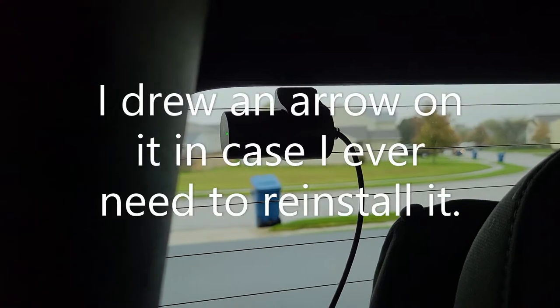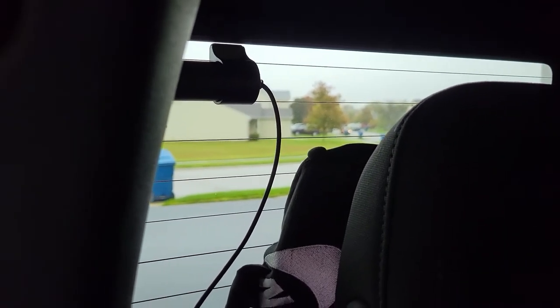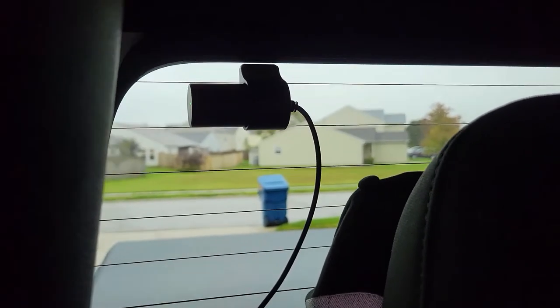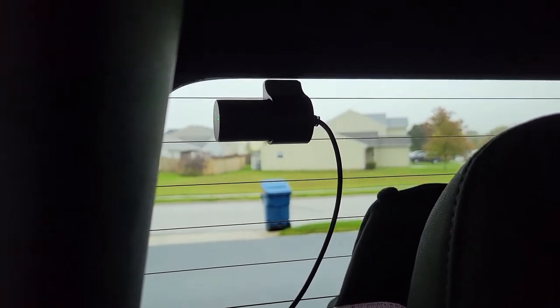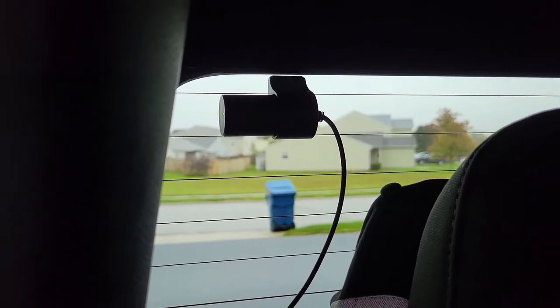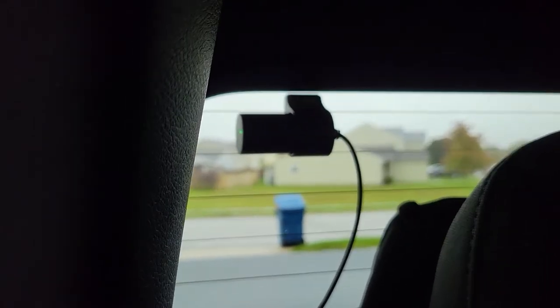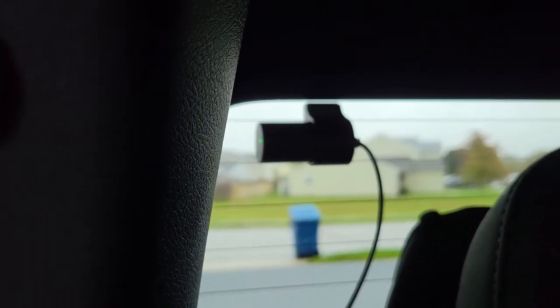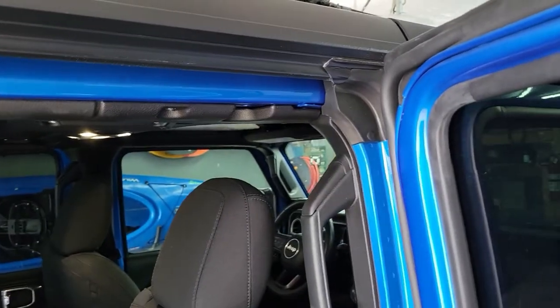One thing I didn't like about this camera is that it doesn't show you which way is up on the camera itself, so I had to hook it up, turn it around, watch it on the screen, and figure out which way is up. If you buy this same model, just mount it so the cord comes out on the right-hand side — that way your picture is right-side up. It's adhesive-mounted with some 3M tape to the glass. Then I ran it down behind my C-pillar, and it's going to come up and run across the cage across the top of the Jeep.